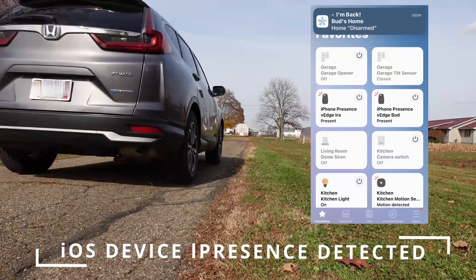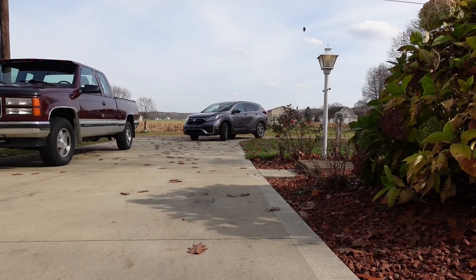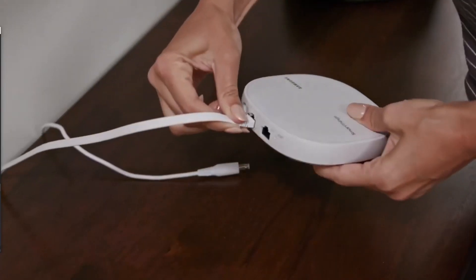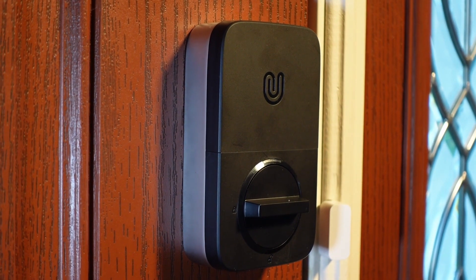In a previous video I demonstrated how my smart home automatically detected member presence when we arrived at our smart home. Setting up your smart hub to automatically detect your family's presence or lack thereof is a very useful feature. Having this capability not only allows you to seamlessly arm and disarm your home, but you can also use presence detection routines to trigger automations such as turning on lights, opening a garage door, or unlocking an exterior door. Stay tuned to learn how to set up smartphone presence detection in the SmartThings app.